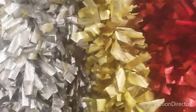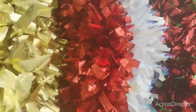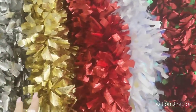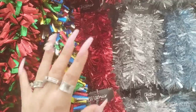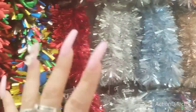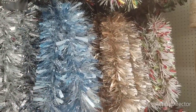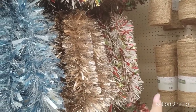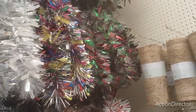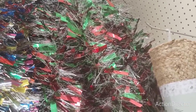Look at this gorgeous tinsel - it is $29.99 but it is super thick and has a wire where you can bend it. We have it in silver metallic, gold metallic, red, iridescent green and red, and multi-color. There's also the chunky type - I love the red, the silver, the blue. Then we have the rose gold or bronze, red/green/white, multi-color, and red/green with a sunkissed clear-with-snow finish.